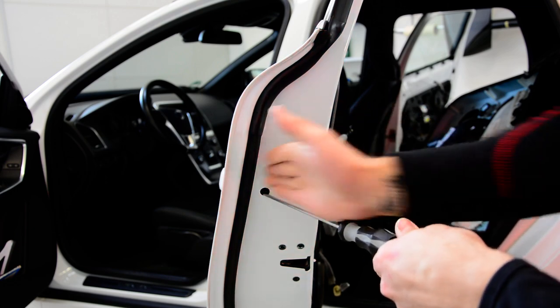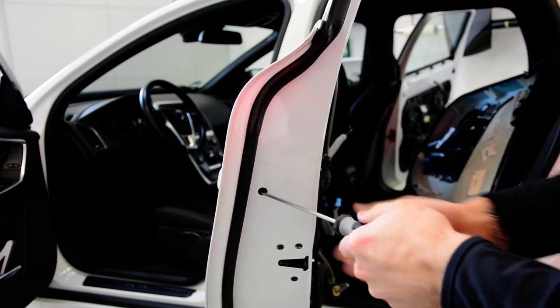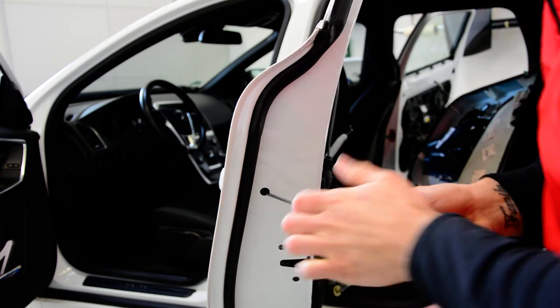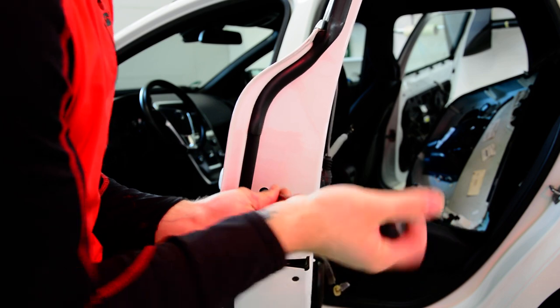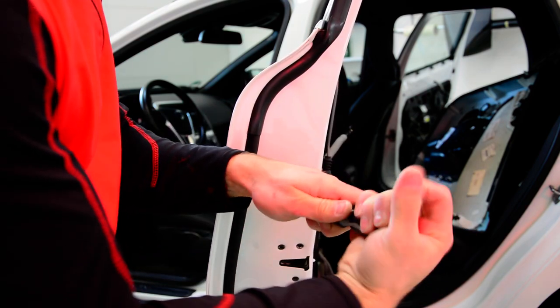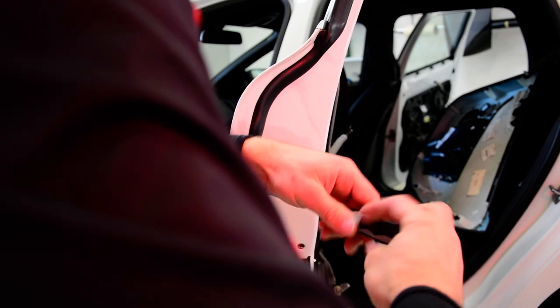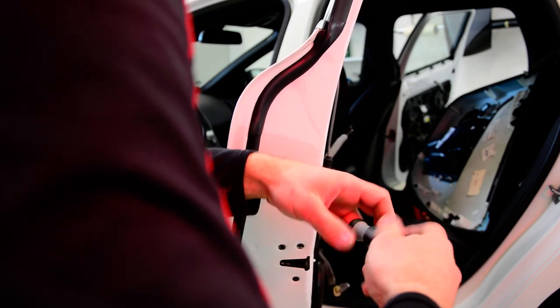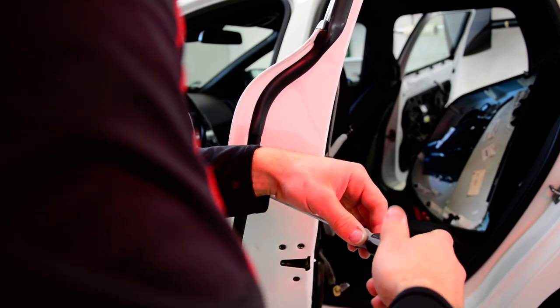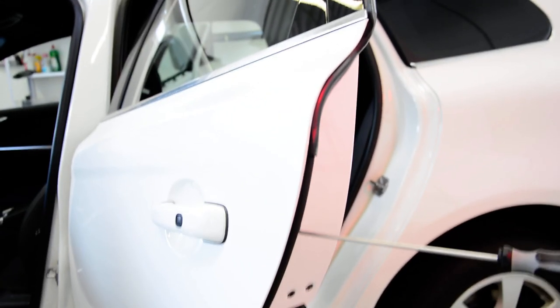You can see it. I put it like this — it's not straight, it goes in like this. I remove this screw until you see it's completely unscrewed.